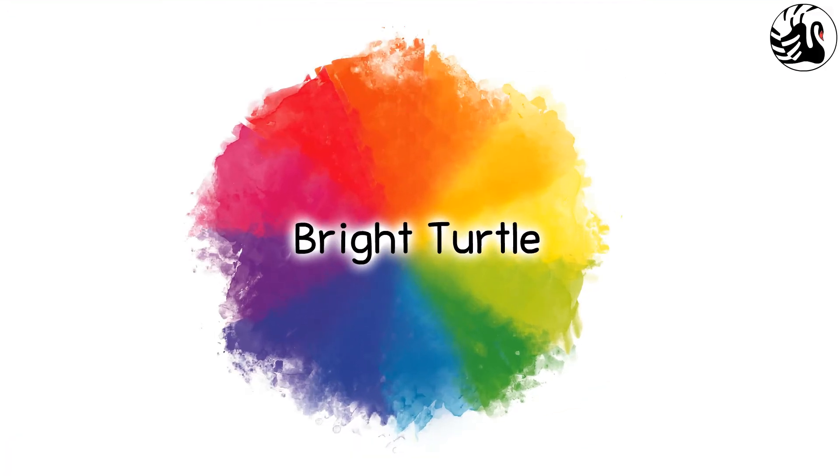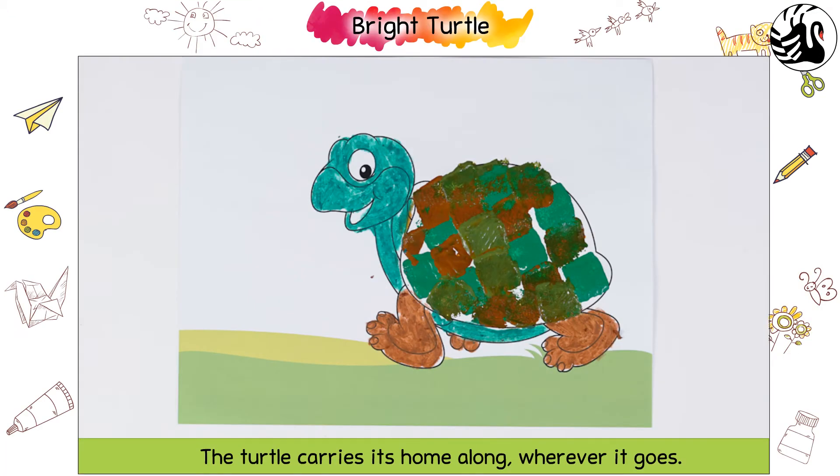Bright Turtle. The turtle carries its home along, wherever it goes. Let us colour this turtle's shell together.